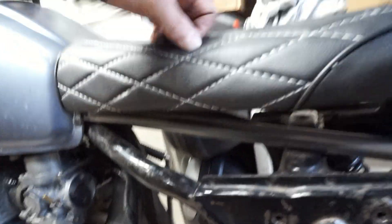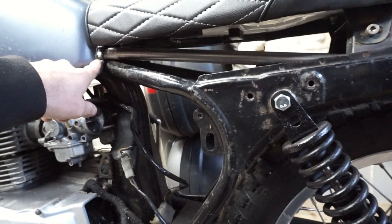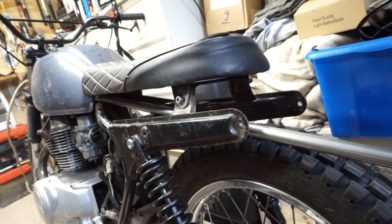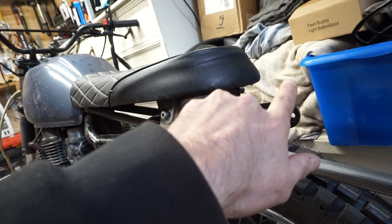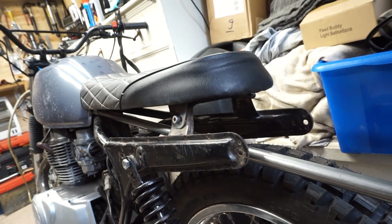I still need a seat loop. I need it to attach to the frame at the front, sit in there so it actually supports the seat from underneath, and give me somewhere to attach lights and a registration plate at the back. I've done some rough measurements — I reckon I need it to be at least 55 centimeters long and 15 centimeters wide.